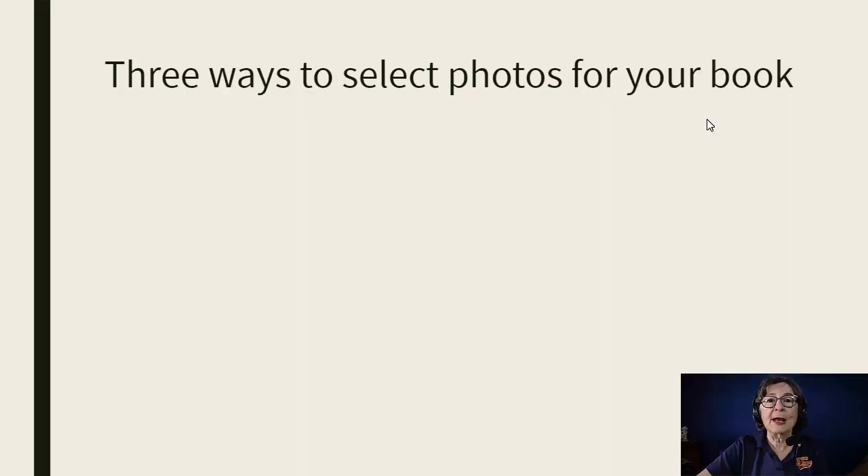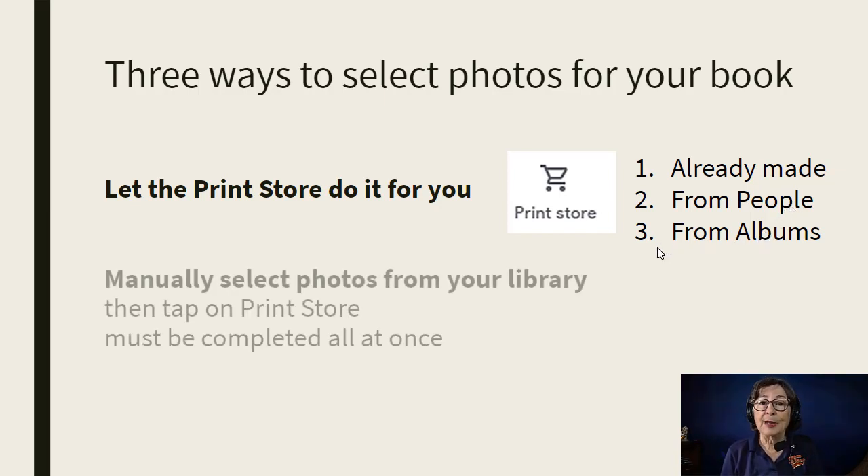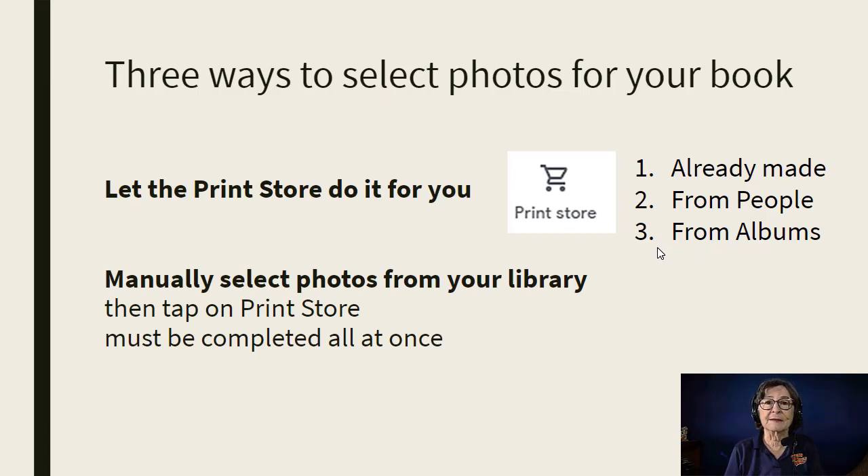So how do you do it? First you need to select the photos that you want in your book. There are three ways to do that. You can let the print store do it for you — you just click the little button for print store and there are books already made for you, and you can look at them and decide if you like them. You can also manually select photos from your library and then tap on print store and order a book. You must complete that process all at once.